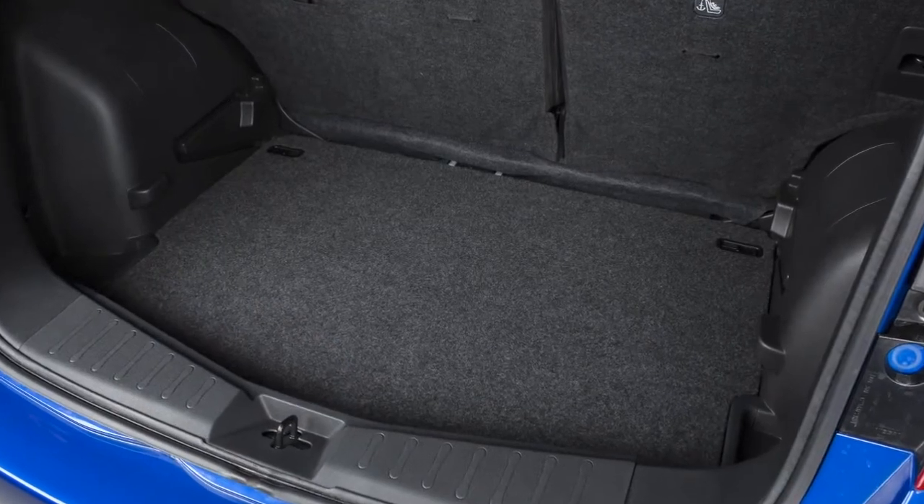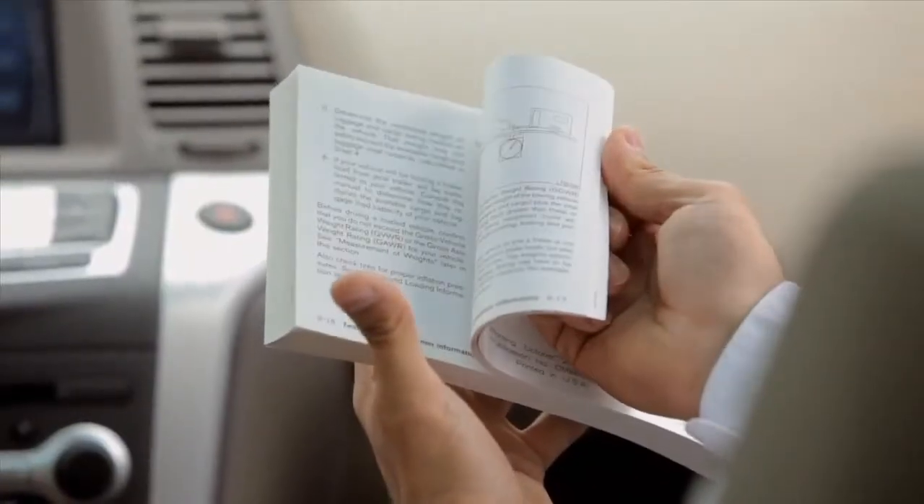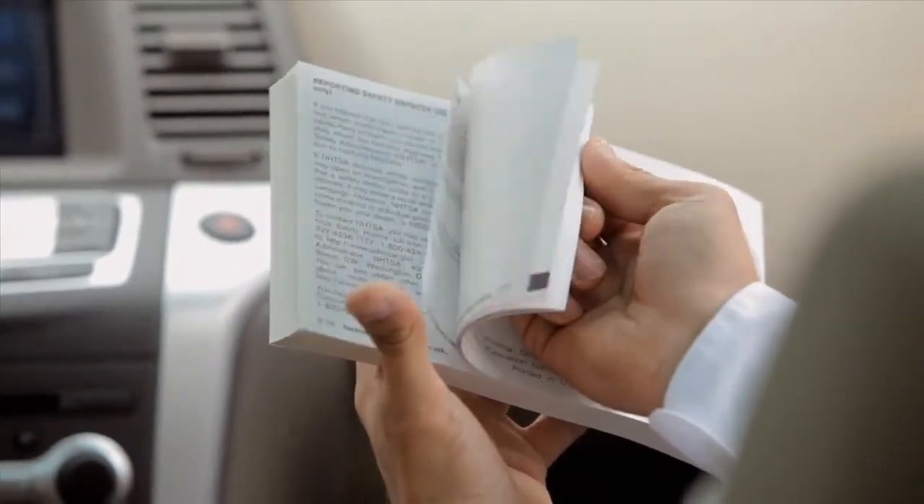The divide and hide adjustable floor can support up to 110 pounds of cargo. For more information on the divide and hide adjustable floor, see your owner's manual.